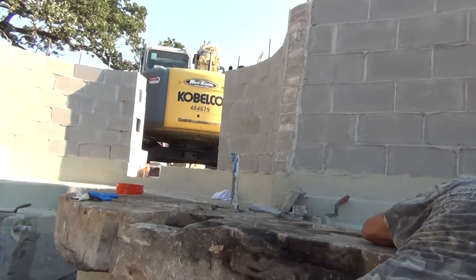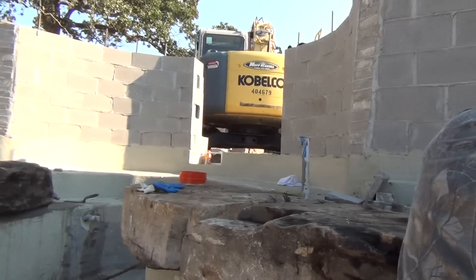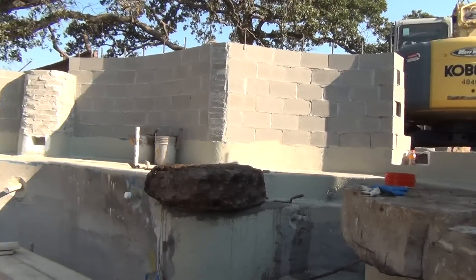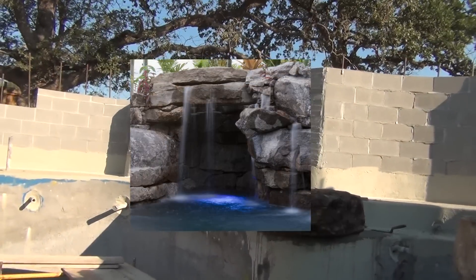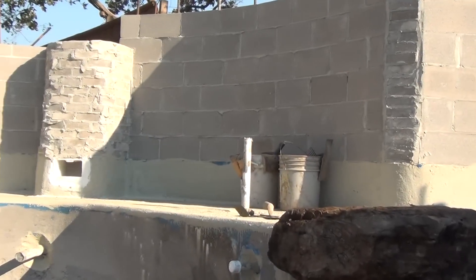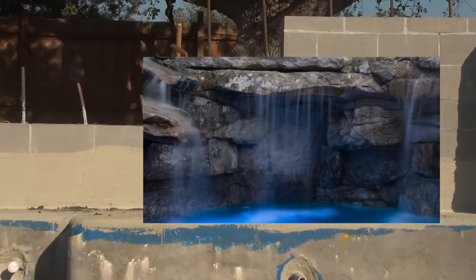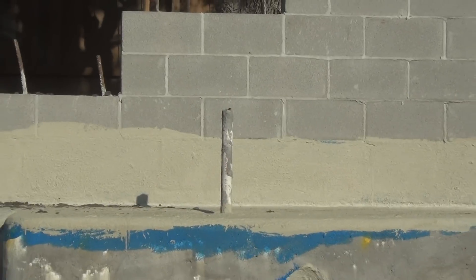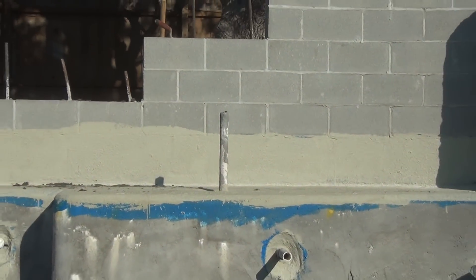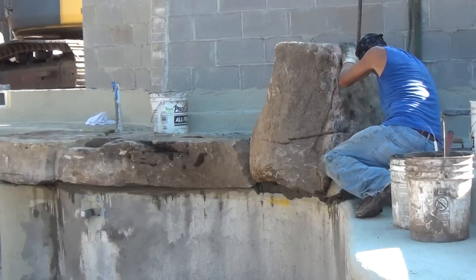We've got to create some sort of little light grotto where that light is right there, then of course the main grotto to the left of that. We're going to create another little light basin or grotto right there, and then another one right there. It's going to be beautiful because you're going to have all this falling water with light behind it - a really cool feature. So there we are, one, two, three, four rocks set in maybe about two hours.